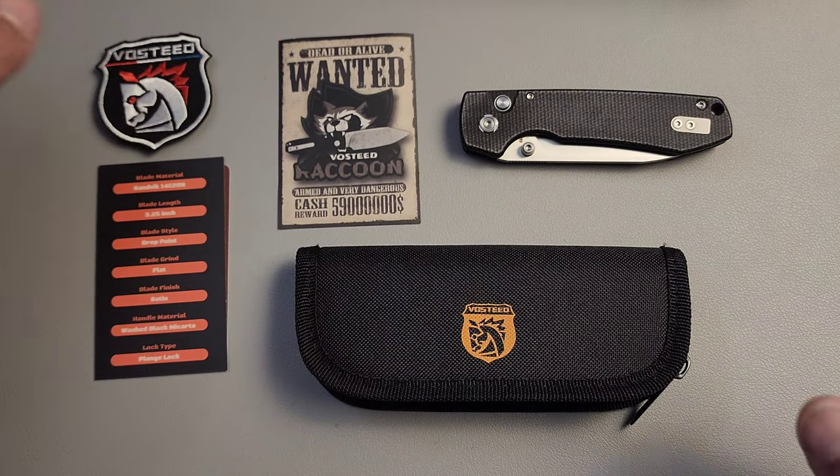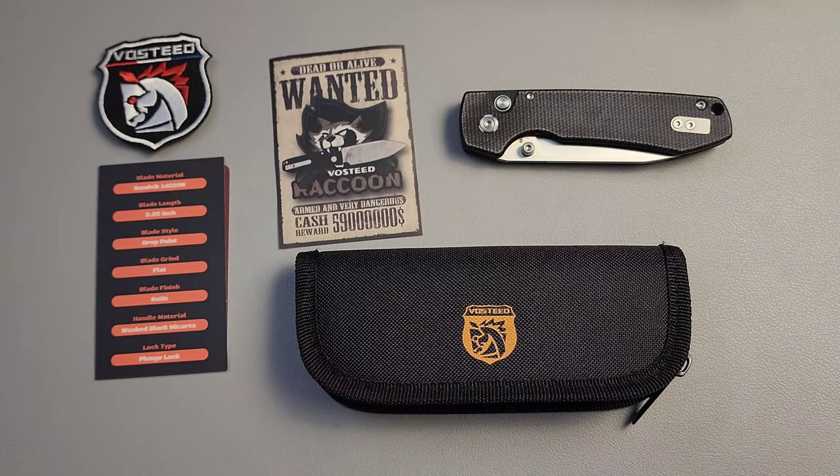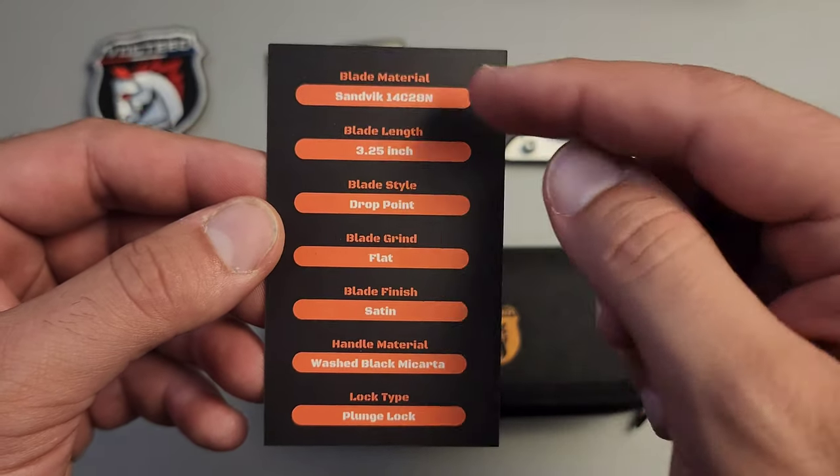We have a new knife to talk about today. This is going to be the Vosteed Raccoon. I didn't know what to expect with this. It's one of their budget entries, but they have ticked a lot of boxes and I think this is definitely going to be a knife that will be in contention for one of the better budget knives out there.